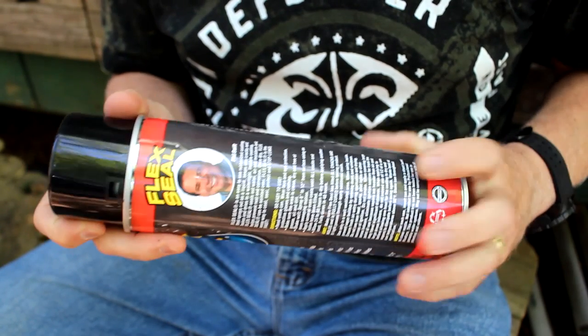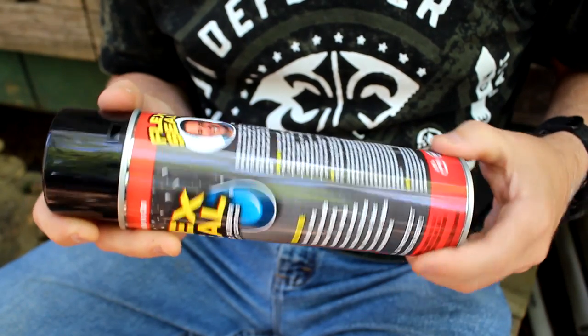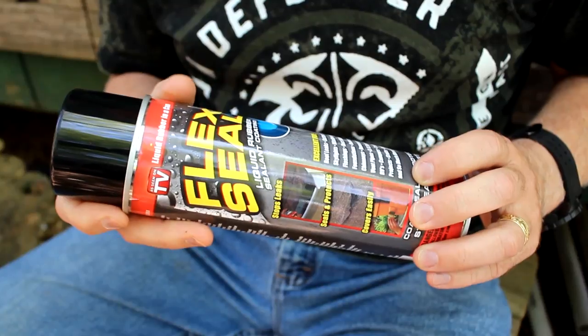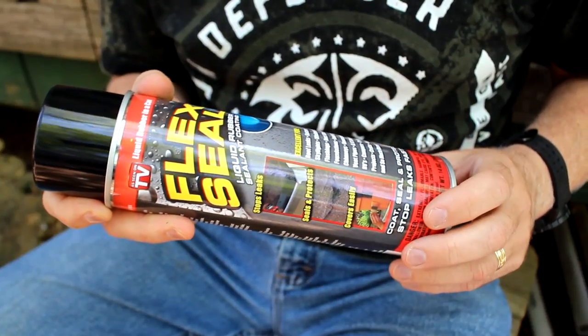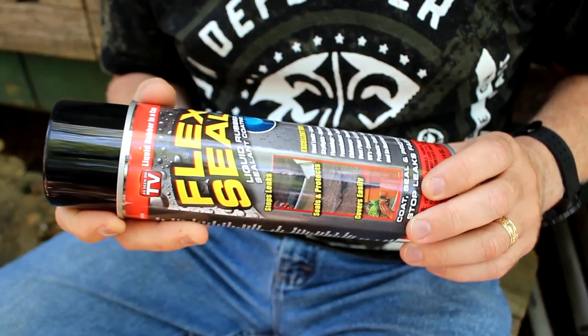There are a bazillion different uses for it, and it's great just to have around the house anyway. One of the big things it will do is repair leaky pipes, and it does it very effectively. But that's one thing we're going to do — we also want to look at some other options.